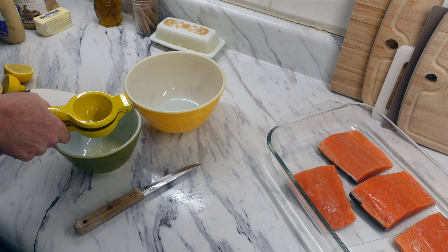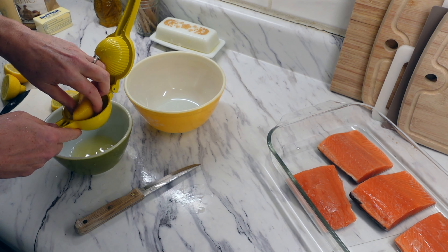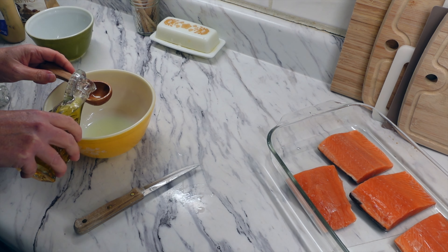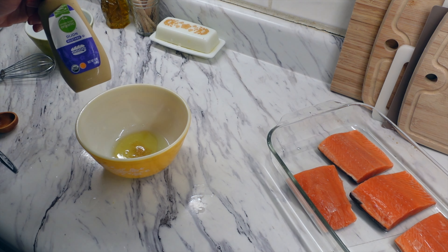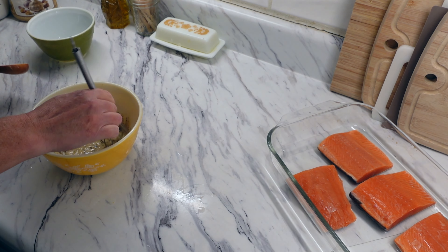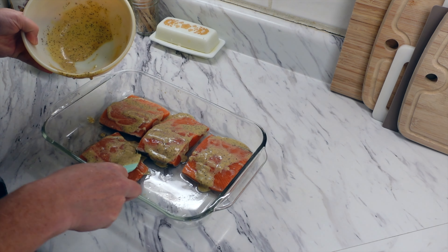I have my oven preheated at 425 degrees. We're going to make the sauce that goes over the salmon while it bakes. It suggests two tablespoons of freshly squeezed lemon juice — I squeezed two lemons — one tablespoon of olive oil (I used avocado oil), one clove of garlic minced, two tablespoons of Dijon mustard (I used regular Dijon and it worked fine), and half a teaspoon of pepper and salt to taste. Pour that over the salmon and bake for about 10 to 15 minutes.